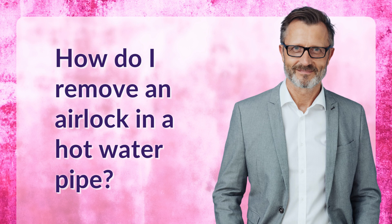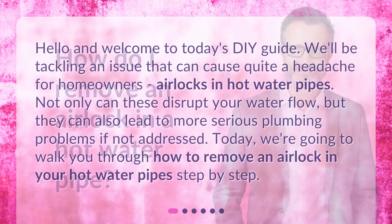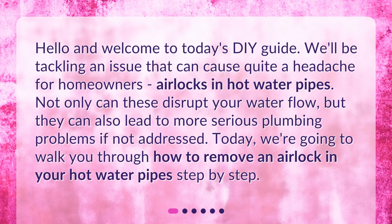How do I remove an airlock in a hot water pipe? Hello and welcome to today's DIY guide. We'll be tackling an issue that can cause quite a headache for homeowners: airlocks in hot water pipes. Not only can these disrupt your water flow, but they can also lead to more serious plumbing problems if not addressed. Today, we're going to walk you through how to remove an airlock in your hot water pipes step by step.